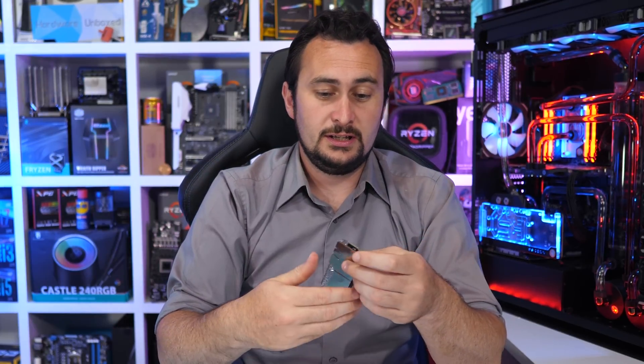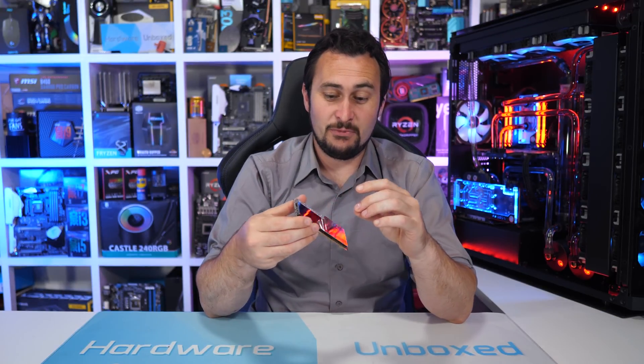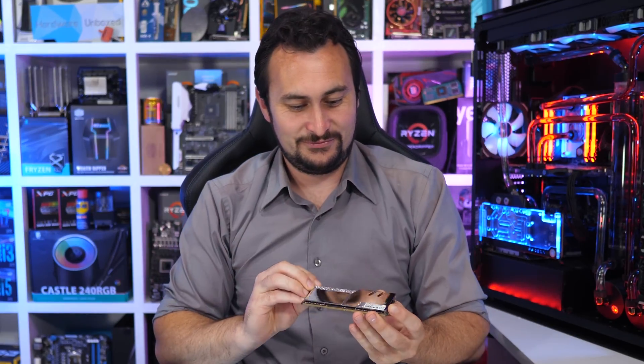G.Skill recently sent over a 16 gigabyte kit of their Trident Z Royal DDR4 memory, rated at DDR4-4000 speed using CL17 timings. For this test I will be using ASRock's Z390 Taichi Ultimate, a Gigabyte RTX 2080 Ti Aorus Extreme, the 9900K, and G.Skill's memory. In total there are eight memory configurations, all of which use the same CL17 timing, so we're really just looking at the difference that memory speed or frequency has.